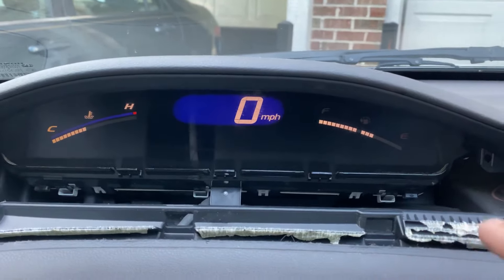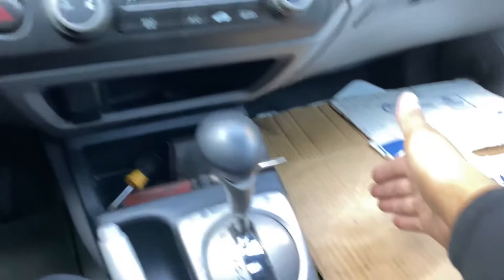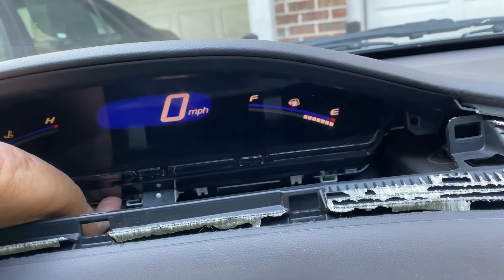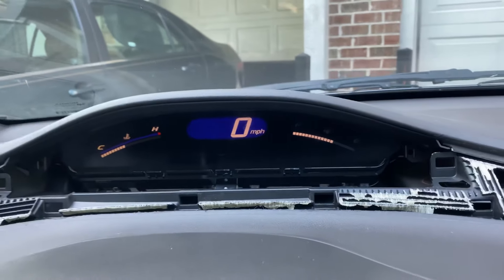So what I'm going to do is I have a piece of like a cardboard box. I'm going to cut it into pieces and then I'm going to just stick it underneath right over here. I'm going to find that sweet spot until it stays on like that and that should fix the problem.